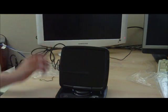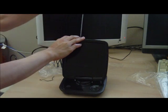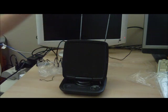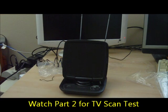For best reception, what we'll do is raise the antenna. It looks like maybe a foot and a half or so in height.